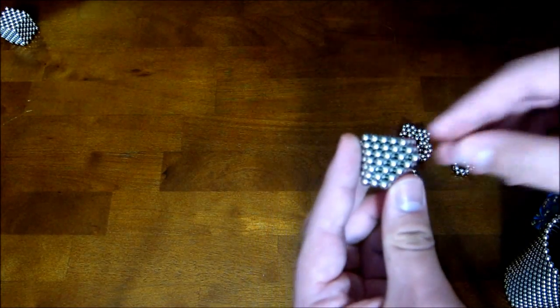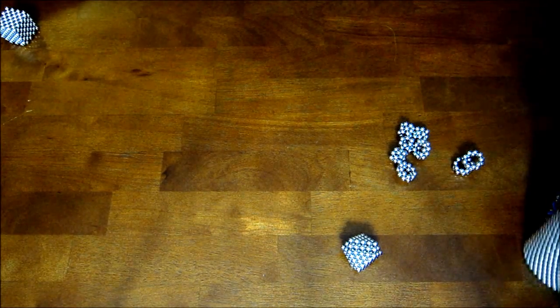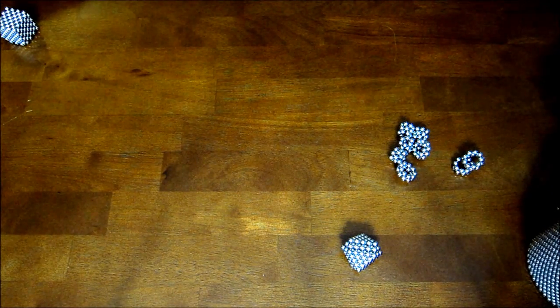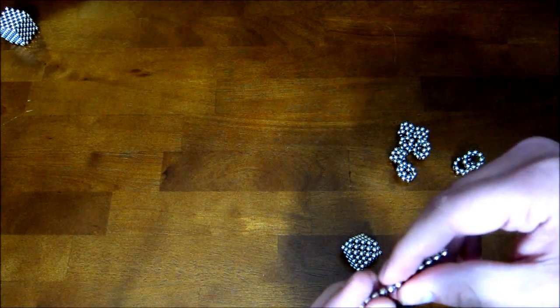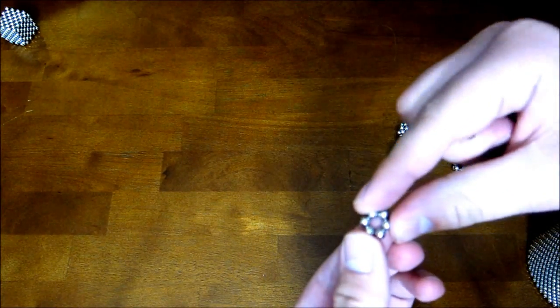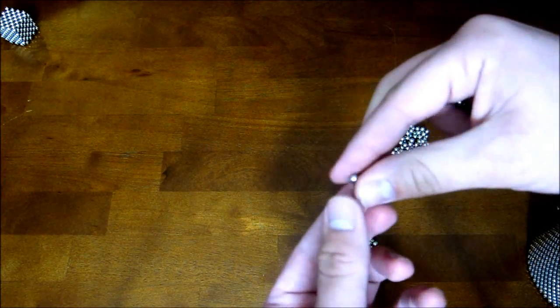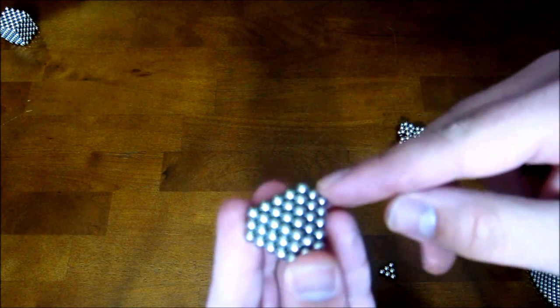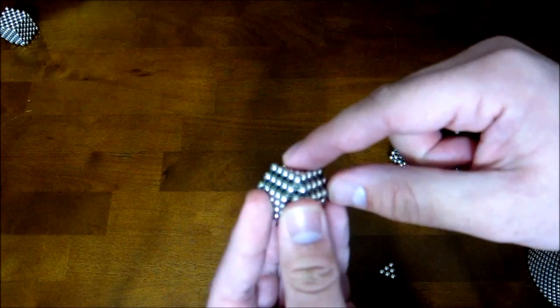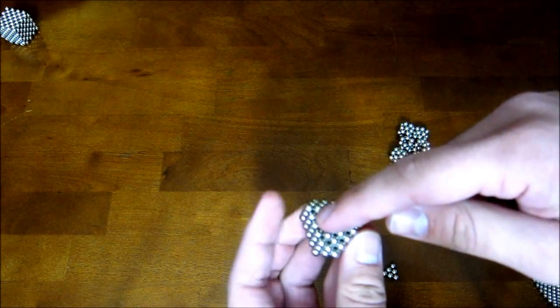Now what you want to do is take a chain of magnets and make a single ring of six and smash it down into triangles like that. There are these four large flat triangles around here, and one of these should go on each of those.